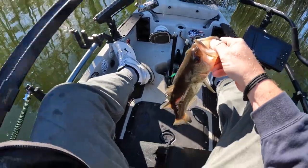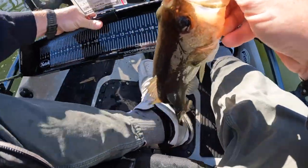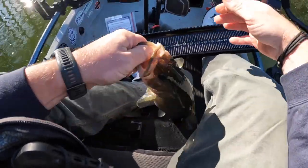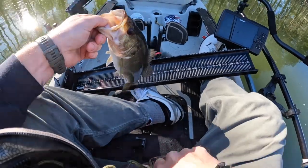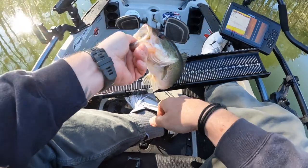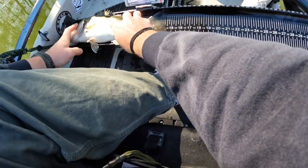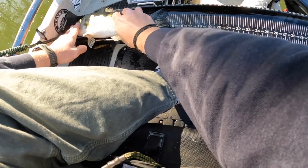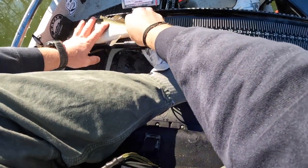After you get the hook out of the fish's mouth, you want to dunk your board whether it's cold or hot. Place your board on an angle — a lot of times I use my feet to hold it up. Get your camera ready on your phone. If the fish is going to be out of the water for a long time, I'll put it in the net and let it sit in the water. The board being on an angle forces the fish's mouth to close.